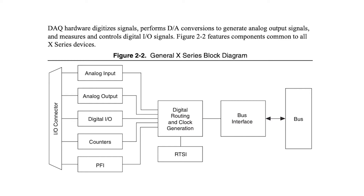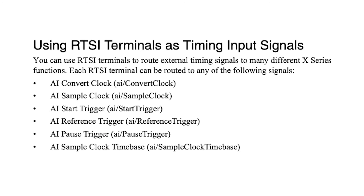The PCIe6321 X-series device supports external digital triggers through any PFI and RTSI source. This model comes equipped with several digital waveform generation and waveform acquisition functions, such as a start-pause trigger, sample clock reference trigger, and a sample clock time base.